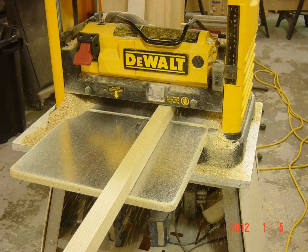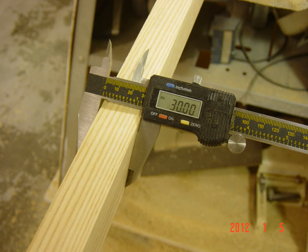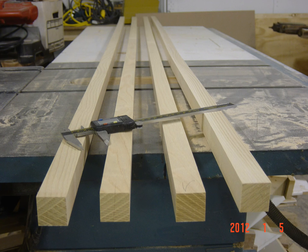Next step is of course to plane them to dimension, so we use our Dewalt planer. You want to be sure to mark the direction of grain so you have no tear out as you go through. There's the first one coming out of the planer finished at 30 millimeters on one side, and there's all four of the longerons all finished to dimension.